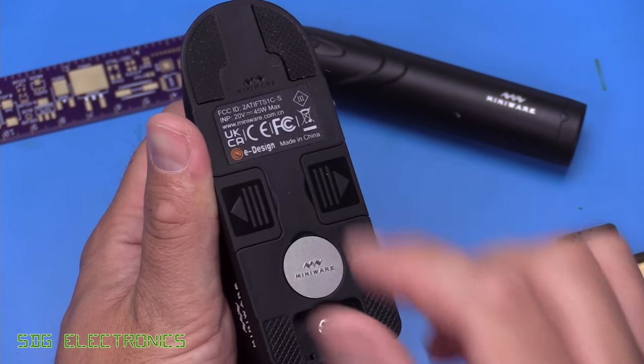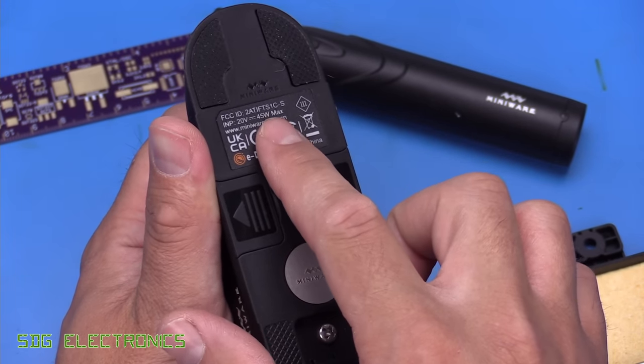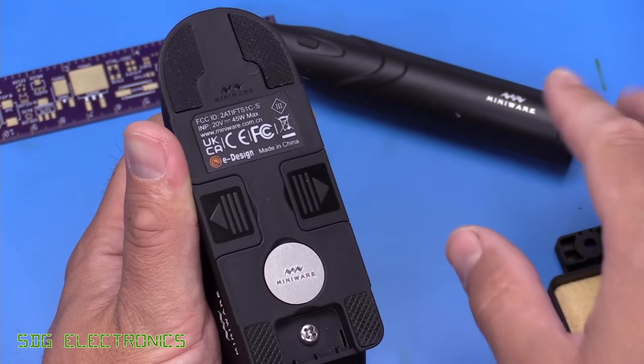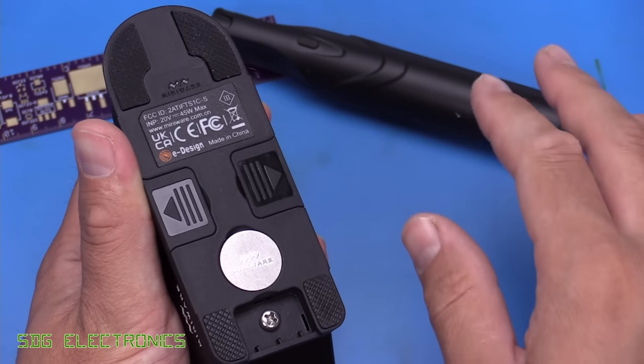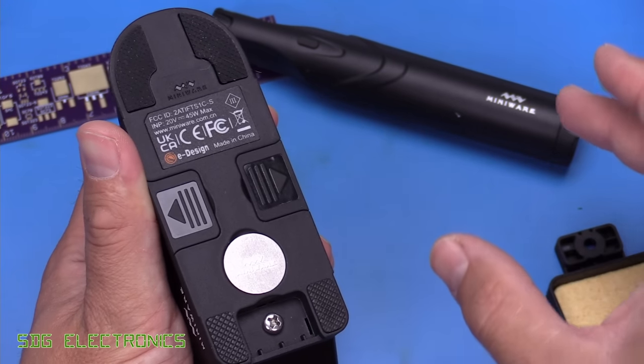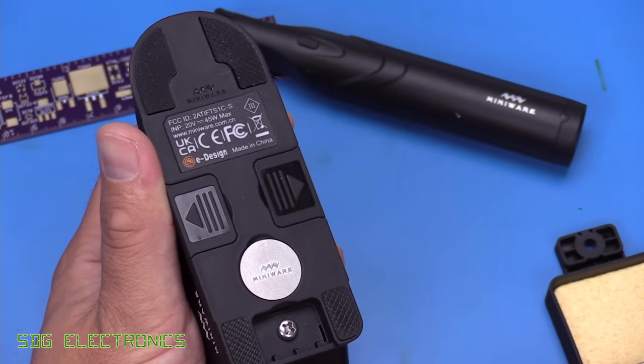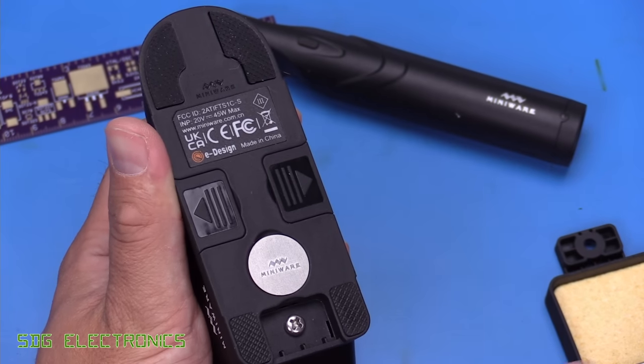You'll notice the power rating: this requires a 45 watt power delivery adapter, so 20 volts is required, and it gives you about 30 watts of soldering performance into the cartridge. I think it's rated up to 36 watts, but the cartridges you can get for the unit are rated for about 30 watts or so.